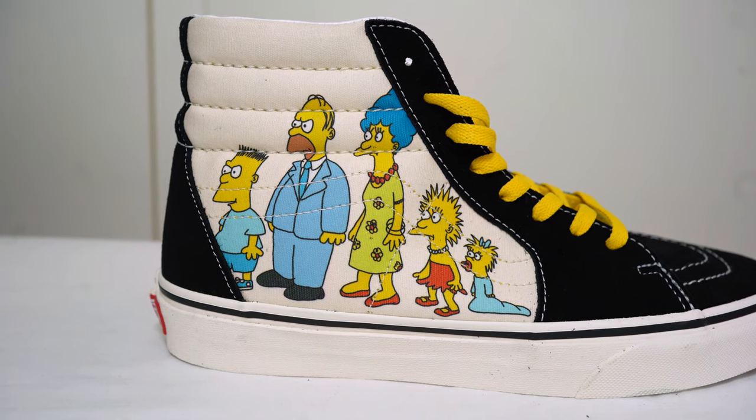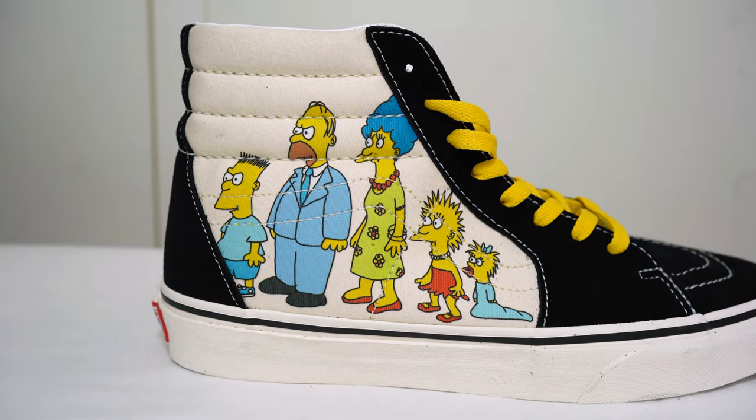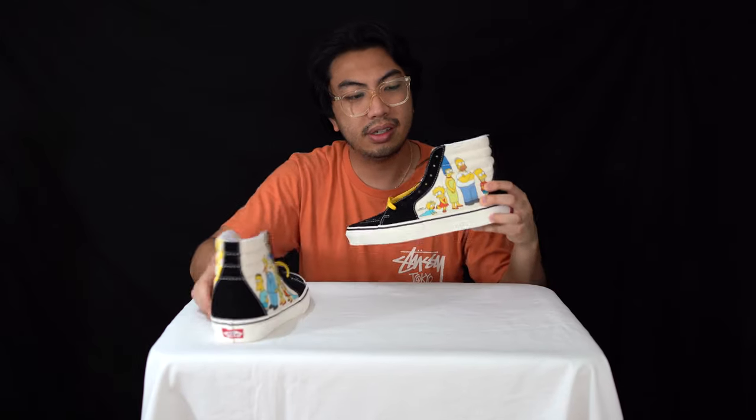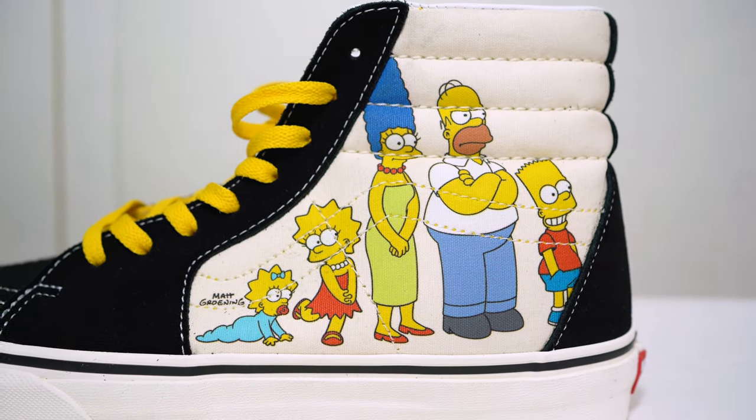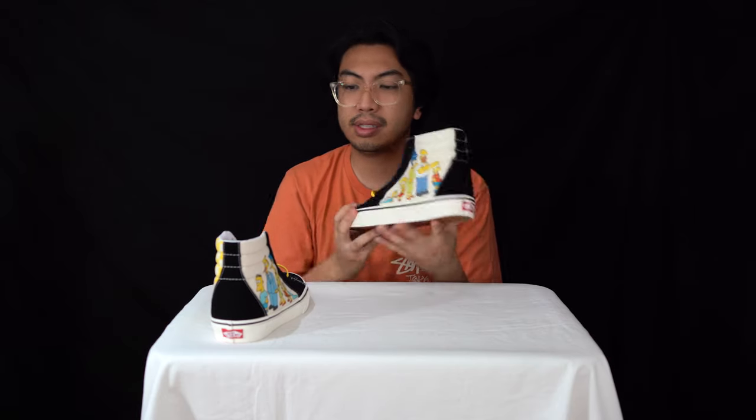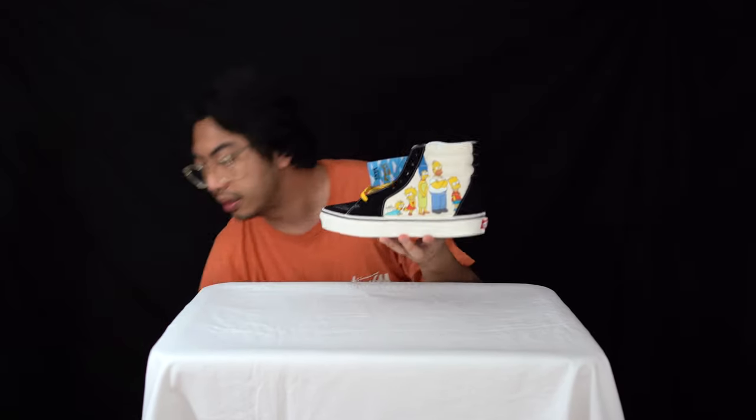Before I delve in, let's mention the difference between the left and right pair. On the upper, you've got the Tracey Ullman-era versions — those little shorts that the Simpsons wore before they became the Simpsons on Fox. And on the other shoe you've got the modern version as we all know them from the TV show that's been going on for 30 years.